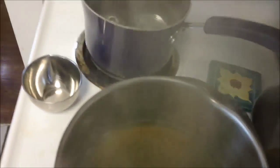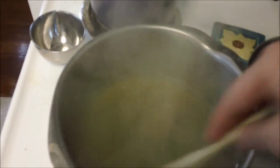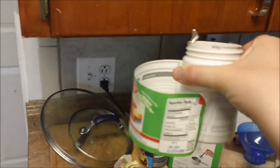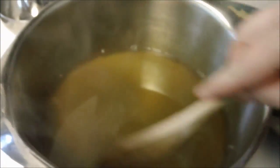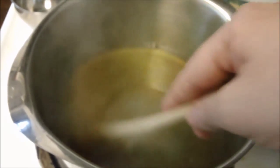We've got all the pectin in there, and now we need to bring it to a full rolling boil to where it can't be stirred down. These are my pectin's instructions, so yours might be different — just make sure you check the instructions on your pectin packaging. I'm using Ball brand pectin and they have instructions on the inside. We've got our rolling boil, so now we're going to add one cup of sugar and stir it in. We're going to make sure that gets completely dissolved, return it to another full rolling boil, and then boil it for one minute.